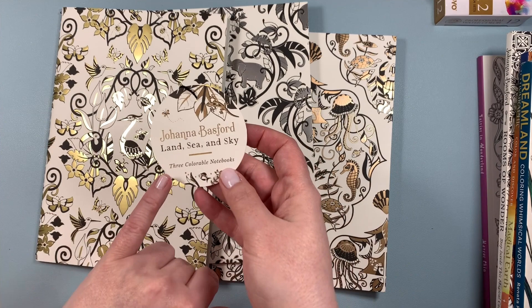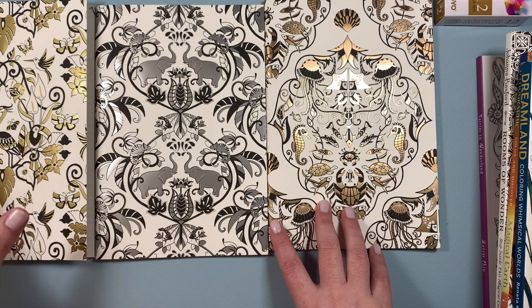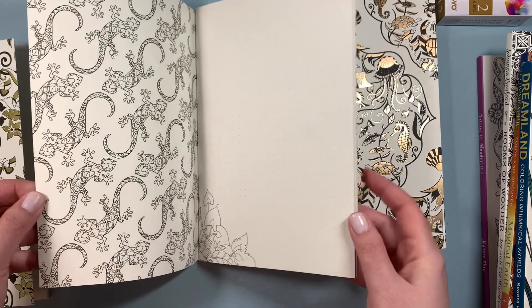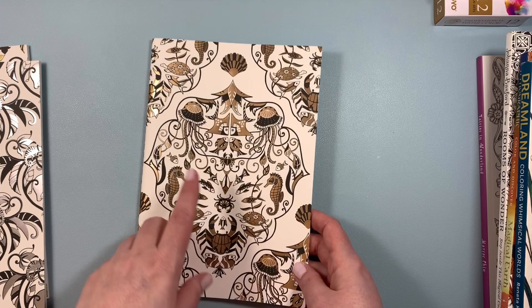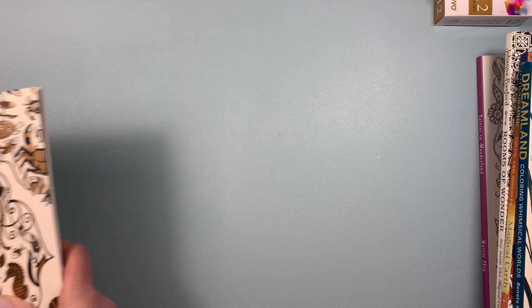I found this set of notebooks by Johanna Basford — you get three of them: land, sea, and sky — three collectible notebooks. They come nicely tied with a little string, and the covers are just beautiful with a nice metallic finish. One has grid paper with images throughout that you can color, another has a dot grid paper, and the paper quality is really nice. The third one features jellyfish and seahorses and has lined paper. I'm thinking I should have bought a few more sets to keep in my gift closet, because who doesn't like notebooks? They're a very useful gift.